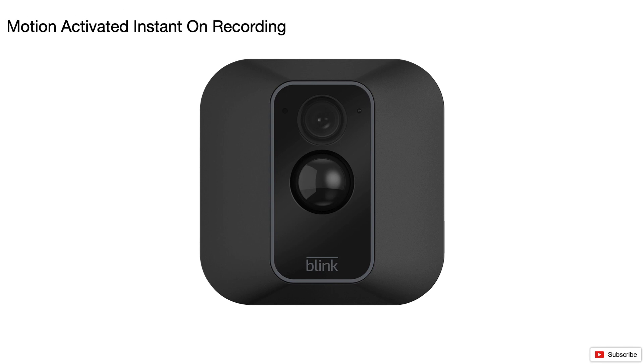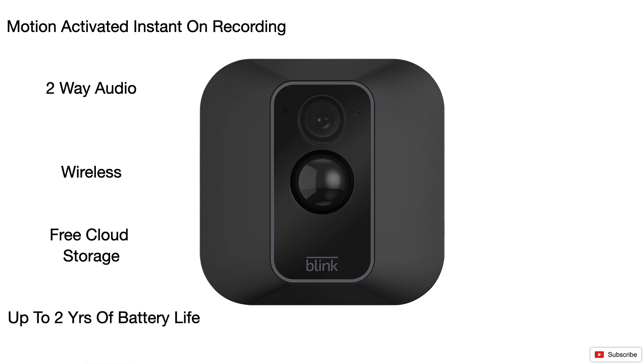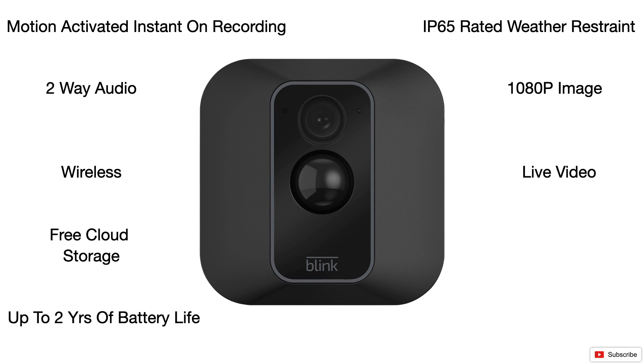The Blink XT2 cameras come with motion-activated instant-on recording. They feature two-way audio so you can talk to someone at the front door and they can hear you. They're wireless with free cloud storage, which is not offered by many brands, up to two years of battery life depending on how you use the motion activation, IP65 water and weather resistance, and 1080p image and live video.